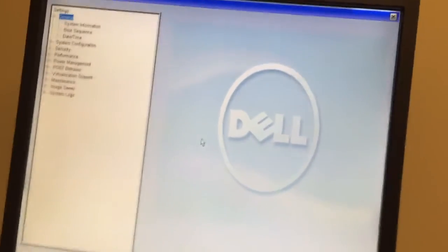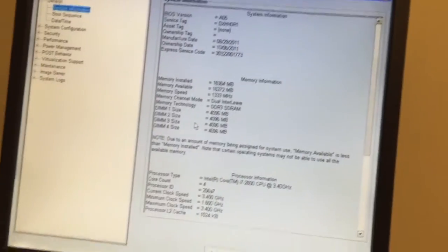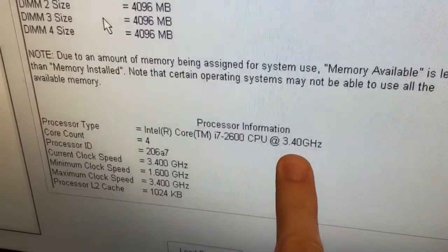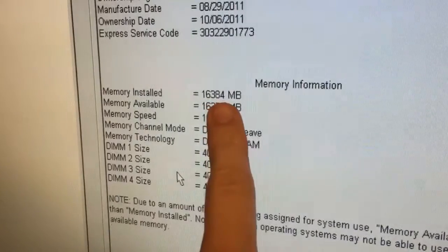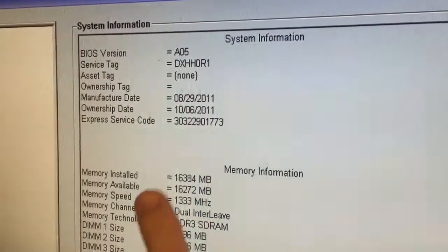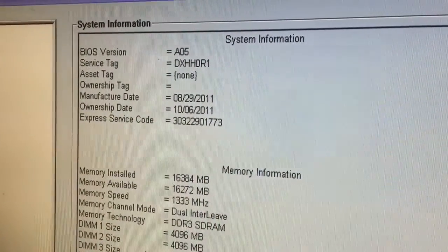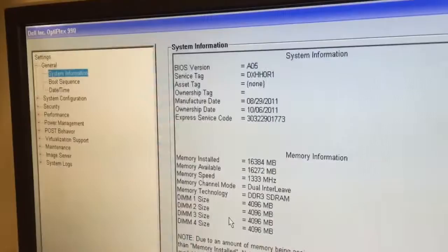We're in the BIOS. Let me go into the system information so we can see — i7 2600 at 3.4GHz, and we've got 16GB of RAM: 4GB, 4GB, 4GB, 4GB. So we're good. I'll probably go ahead and install an OS and then download a BIOS upgrade. But anyway, thanks for watching.